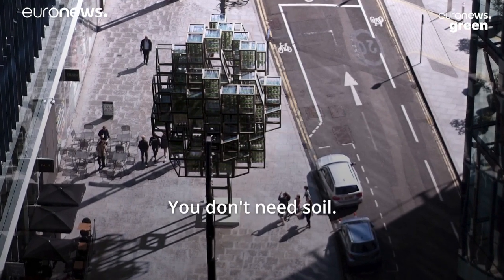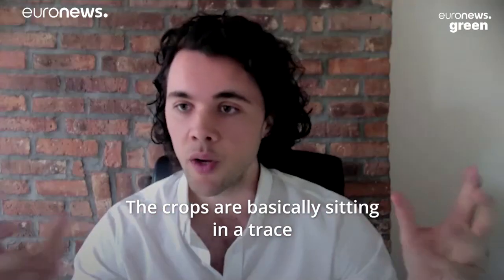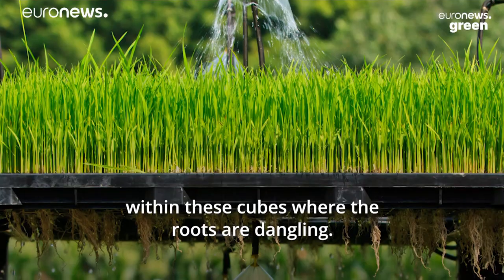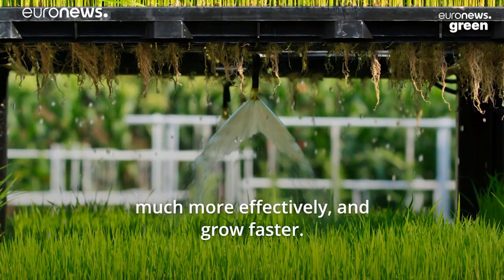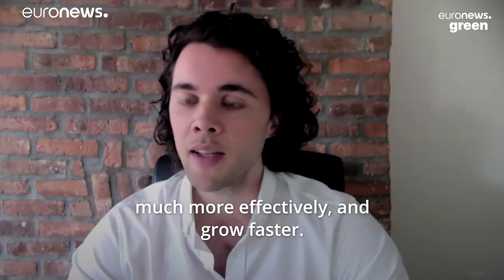You don't need soil — the crops are basically sitting in trays within these cubes with the roots dangling, and effectively the roots are able to absorb the nutrients much more effectively and grow faster.